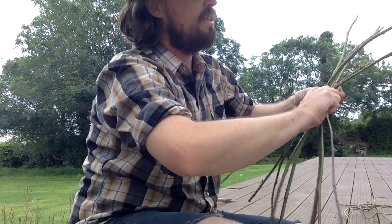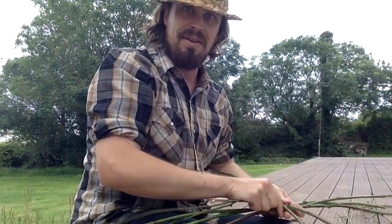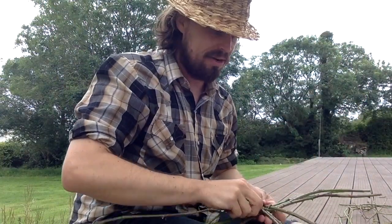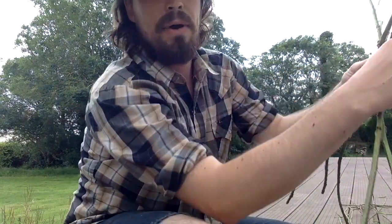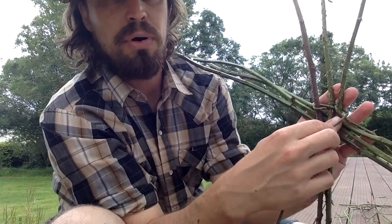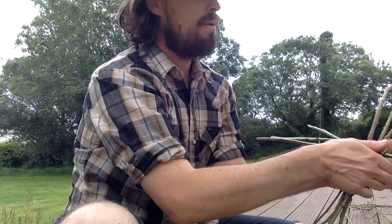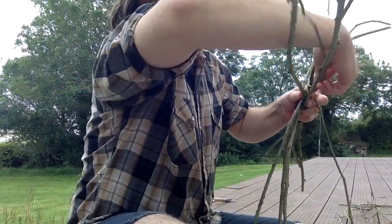These want to fall all over the place because I'm trying to hold it up to show you. But if you have it down on your knee or somewhere like that, it's a bit easier to keep it all together. Now we're just going to do the same thing but go around the corner — pull it around the corner, one goes behind, one goes in front. Just keep going around each one of these.